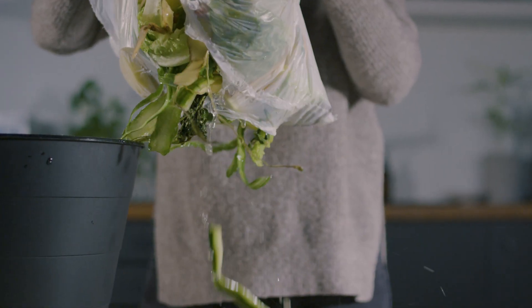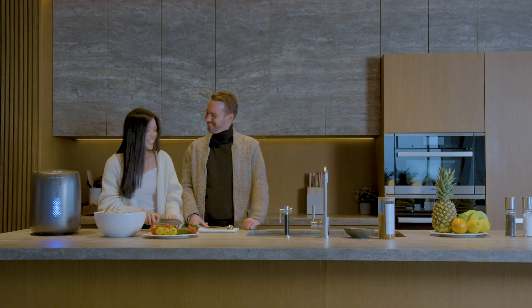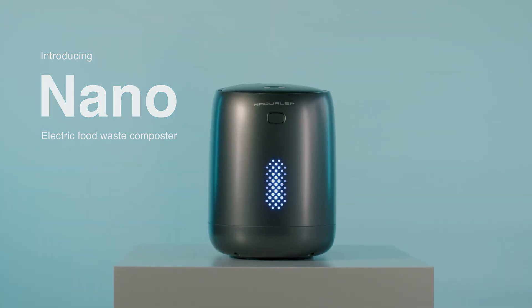Say goodbye to leaky garbage bags and taking out the trash every week. Instead, say hello to nutritious compost for your plants and garden. Introducing Nagulip Nano, our innovative electric food waste composter.